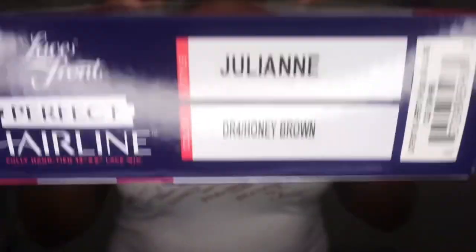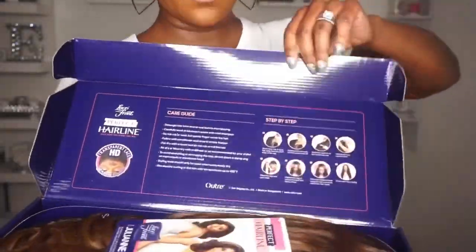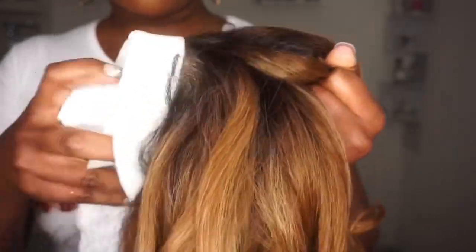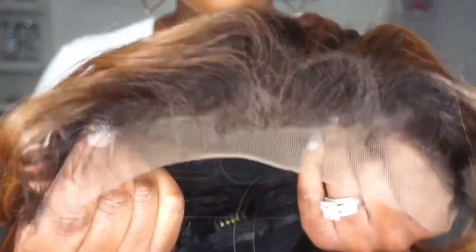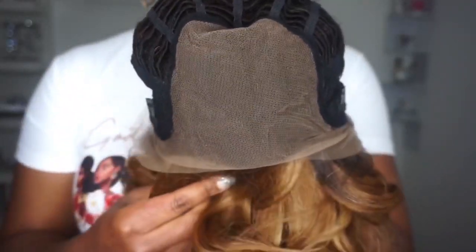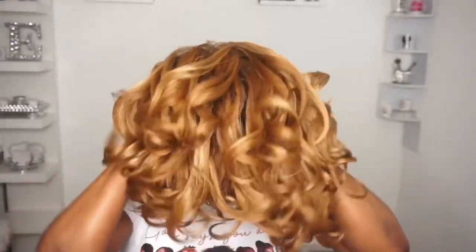Here is the amazing package. I have Julianne in the color DR4 slash Honey Brown. I love how the inside of the box comes with a care guide as well as instructions on how to apply the wig. The hair is absolutely beautiful straight out of the packaging with these curls and this color. It has a 13 by 4 parting space, a standard cap construction with two combs on the side, one in the back, adjustable straps, and an elastic band.